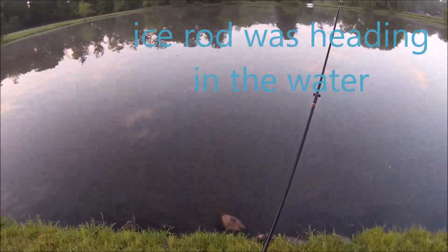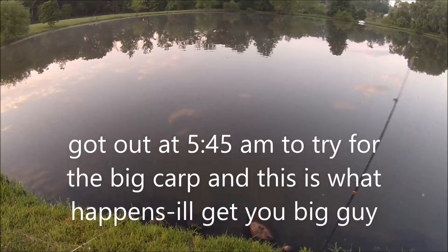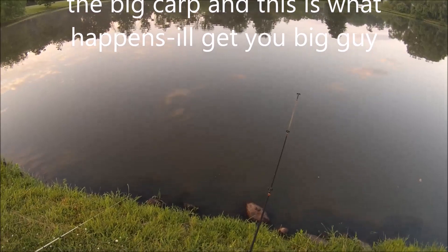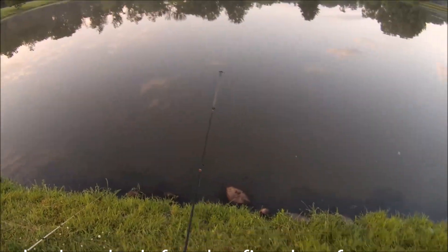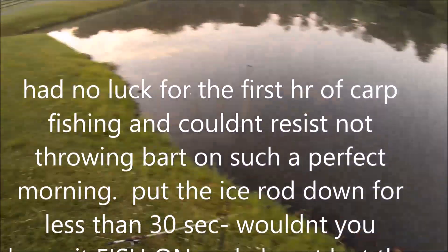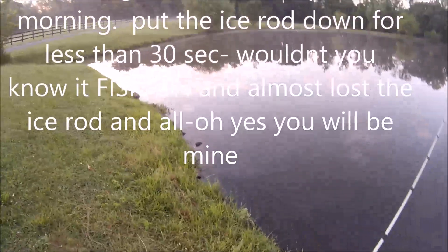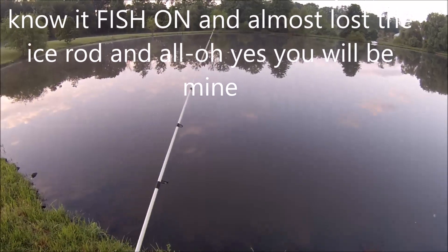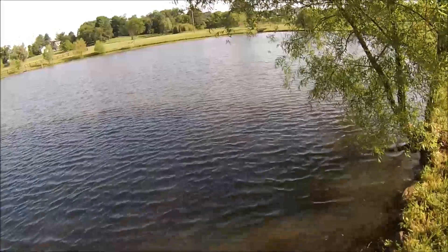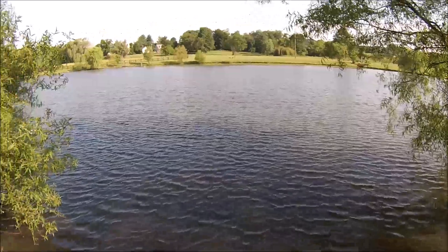Oh yeah! Oh, I had one — oh my gosh, it broke me off! It was so big. Oh my gosh, my bobber's out there. Why don't I set the pole down to pick up the other pole? That was out there.